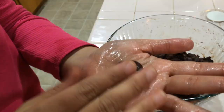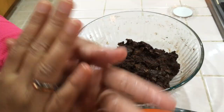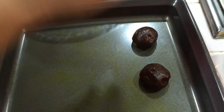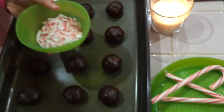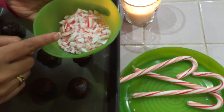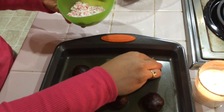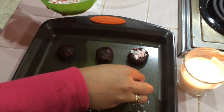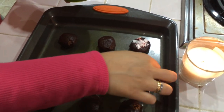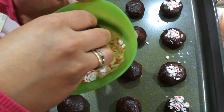We will add butter and bake it. We will roll it into balls. We will add to a tray at 325°F. We will add a little flavour.